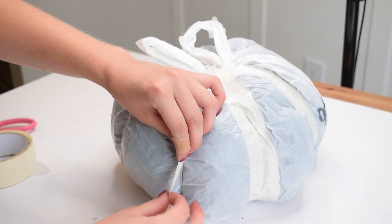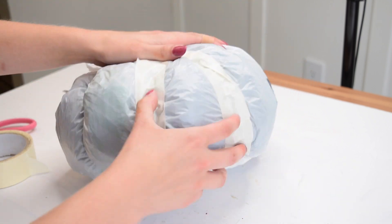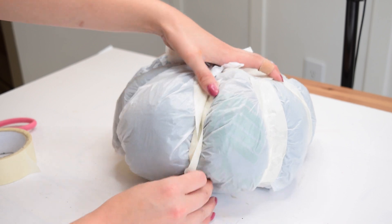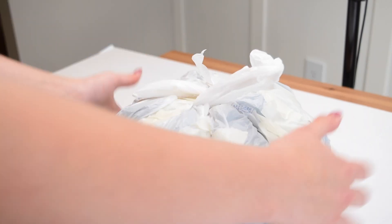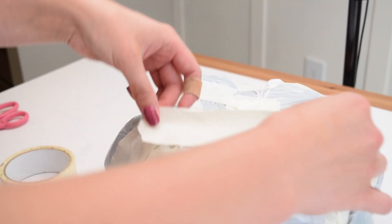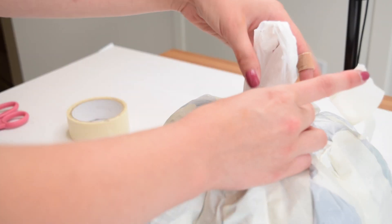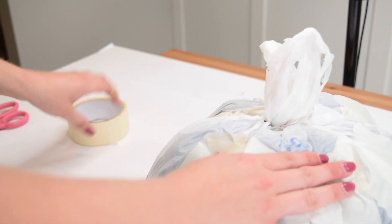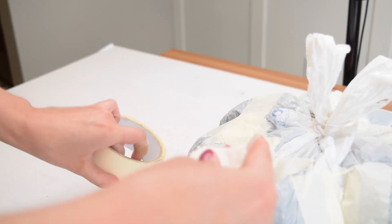I saw a tutorial where they used masking tape to hold the string in place and help the bags keep their shape — I'll link that in the description box. Through some trial and error I figured out the best way to hold the pumpkin grooves in place, which basically looked like putting two pieces of tape together, lining them up along that center string line, and then adding extra tape all the way around the pumpkin to add some reinforcement.